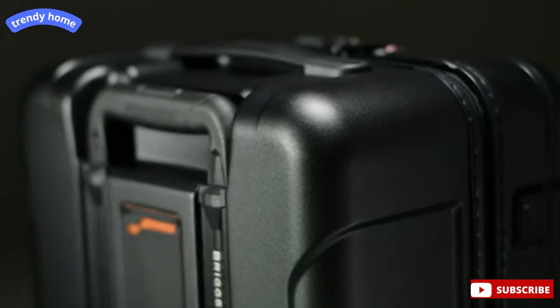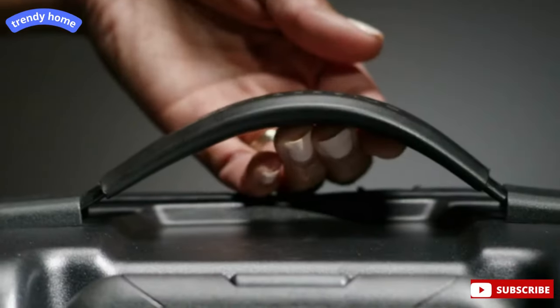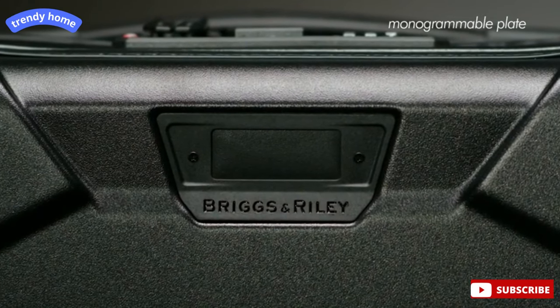Premium metal hardware, tactile and retractable soft touch carry handles, and strategically molded grab locations make handling the bag easy. A monogrammable plate allows you to add your distinct initials, making the bag all your own.